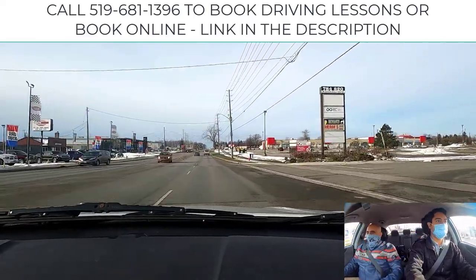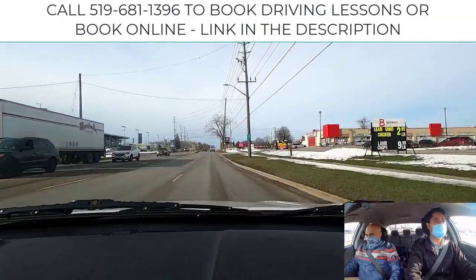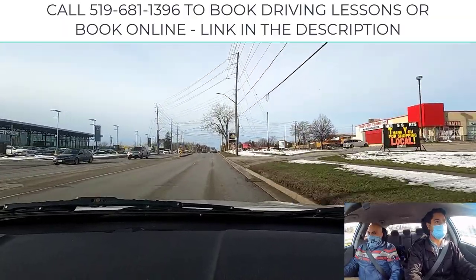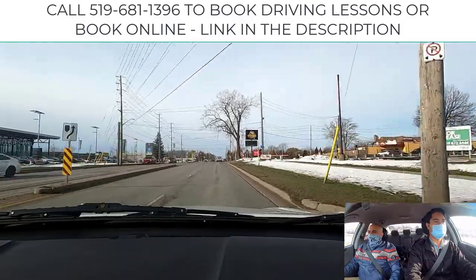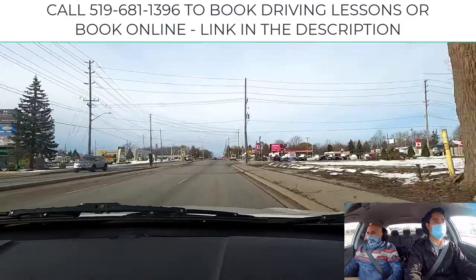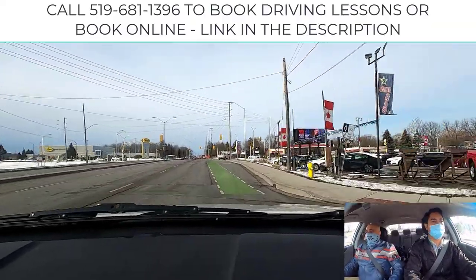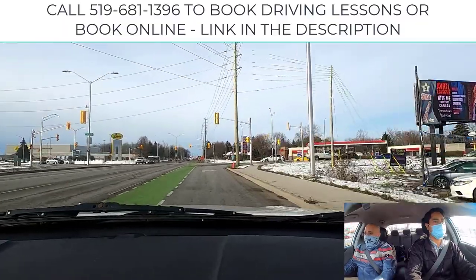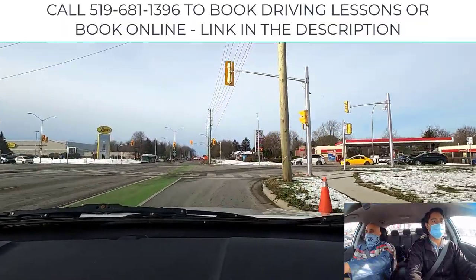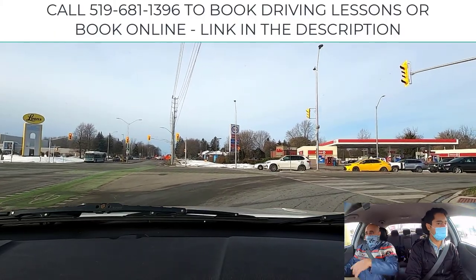Well done. Look far ahead — we're going to turn right at the lights approaching up ahead. Look for a good time to signal and put the signal on. Shoulder check, slide in. You can see the bicycle lane painted green here. Now the lights are going to yellow — you can slow your pace. You have to do a stop at the white line, turn your nose to the right a little bit, stop. You got a right turn arrow, Mandeep — look to your left and go.